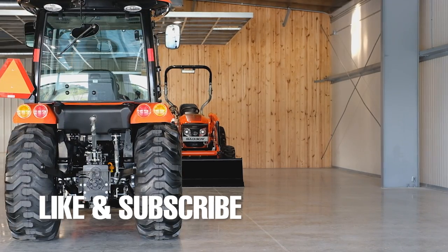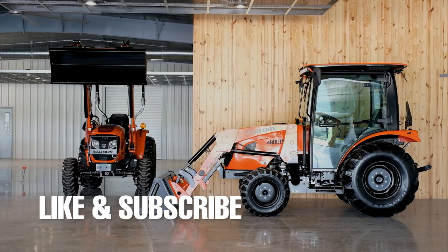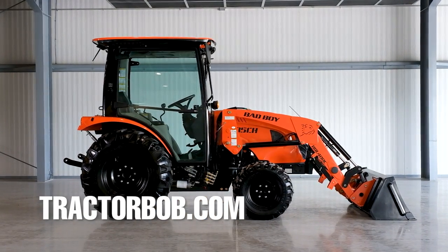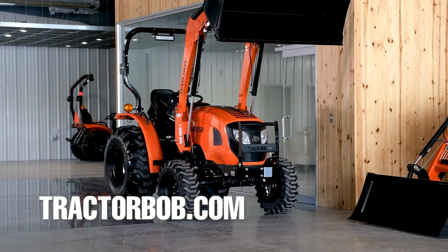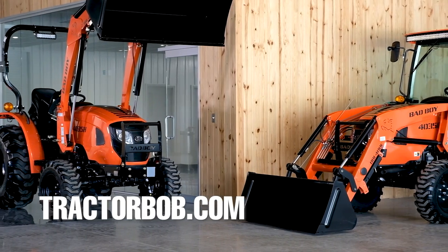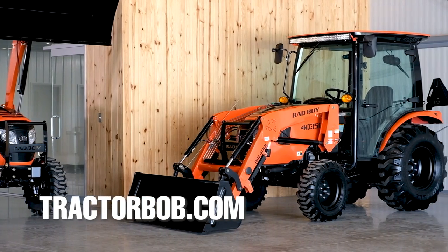The Bad Boy 4035 cab explained in one video to help you make a more informed decision about your next tractor purchase. Give this video a thumbs up to show your support and subscribe to the Tractor Bob's YouTube channel. If you are already subscribed, thank you so much — consider hitting that bell icon to be notified when we come out with new videos. Thank you so much for watching. Have a wonderful day. God bless.